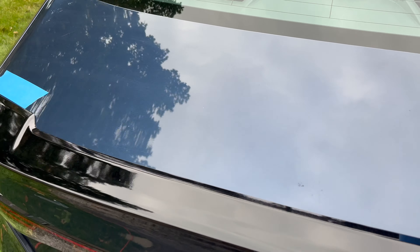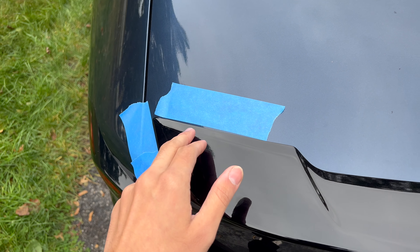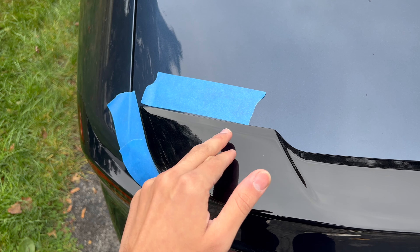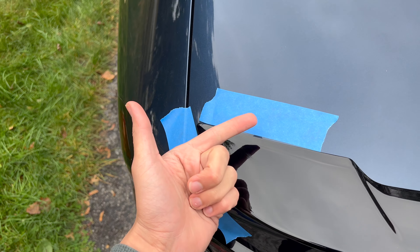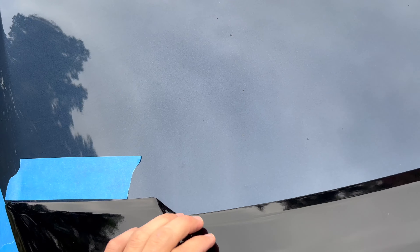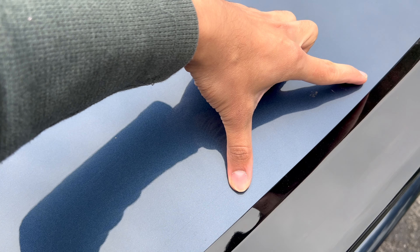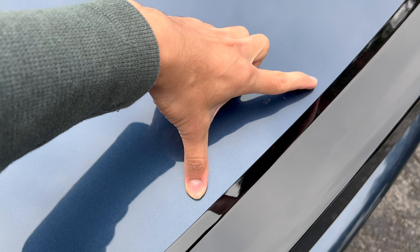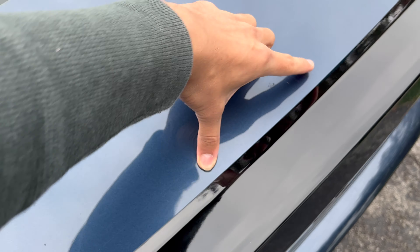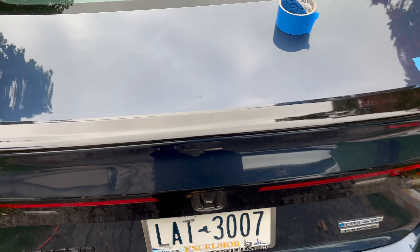I'm pulling the double-sided tape from behind this, and now I know exactly where to start off with the adhesive promoter. On the trunk I'll just put it right on the spot because I've lined it up, so it's good to go. This is why I'm not putting adhesive promoter just anywhere. You could also make another masking tape piece right here so you know exactly if the middle piece is also lined up — then we're good to go.